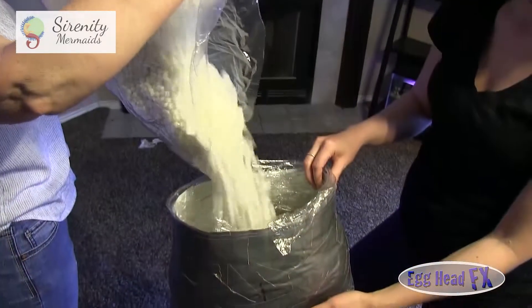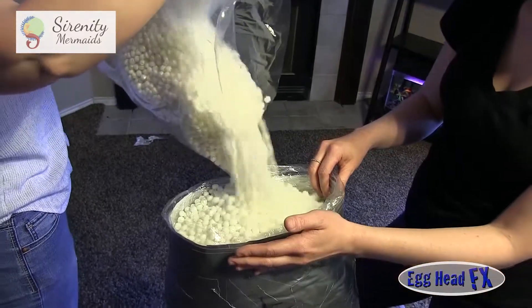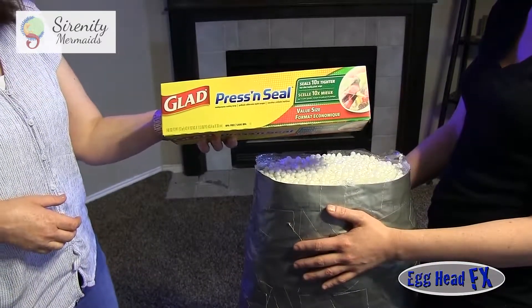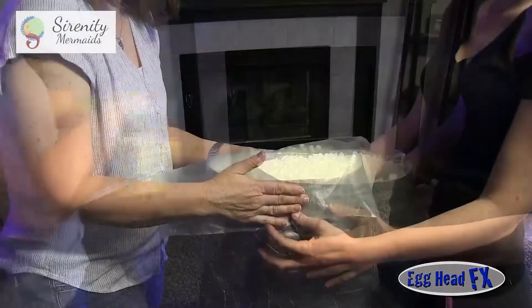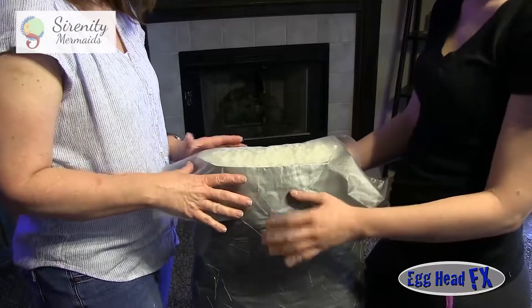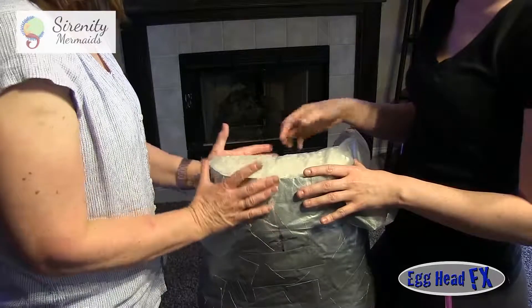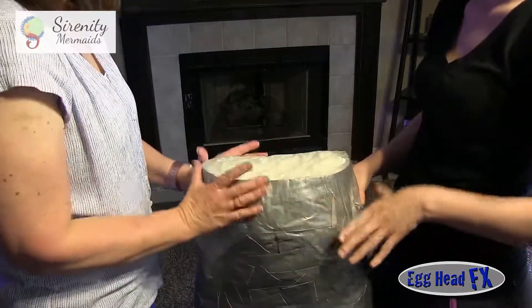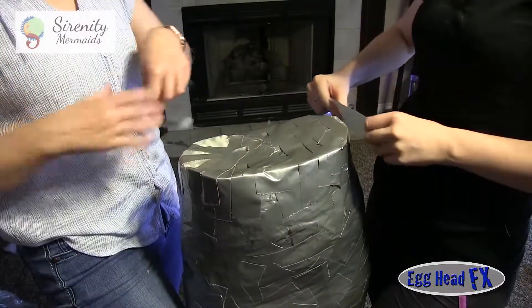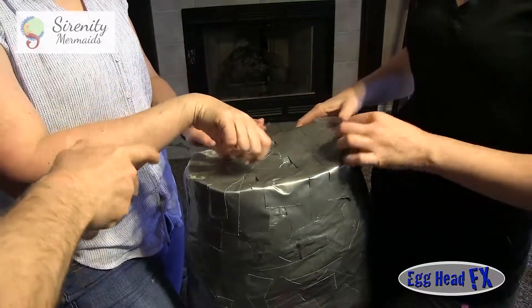To keep its shape, one method we're using is filling it with bean bag peanuts — the small styrofoam peanuts. We're using press and seal over the top because it sticks to the duct tape a little bit and makes it easier to cover the entire top surface. Once we do that, we'll trim it and add duct tape to cover the whole top surface.